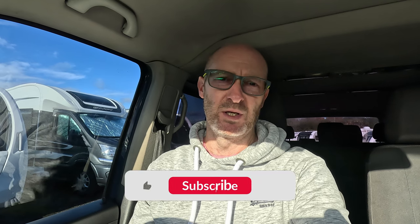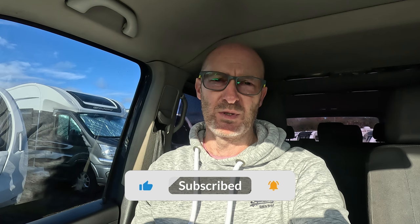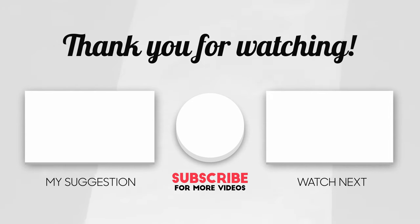Hopefully you found this video helpful. If you can like, subscribe and share the content, that would be great. I will see you all on the next one.